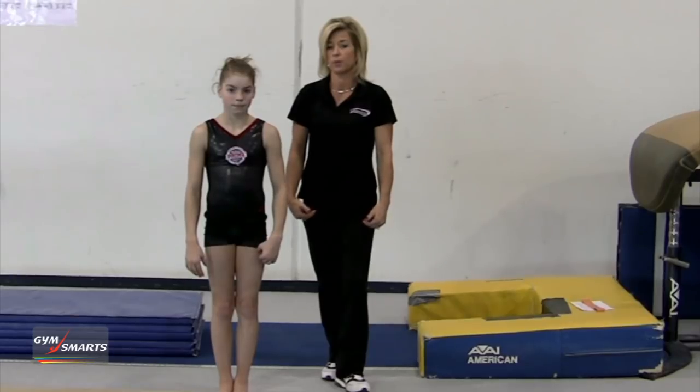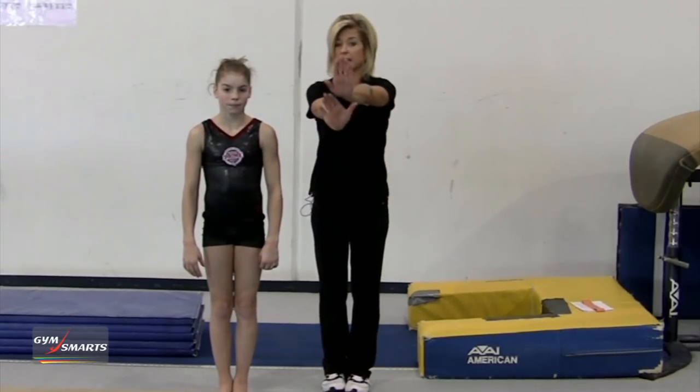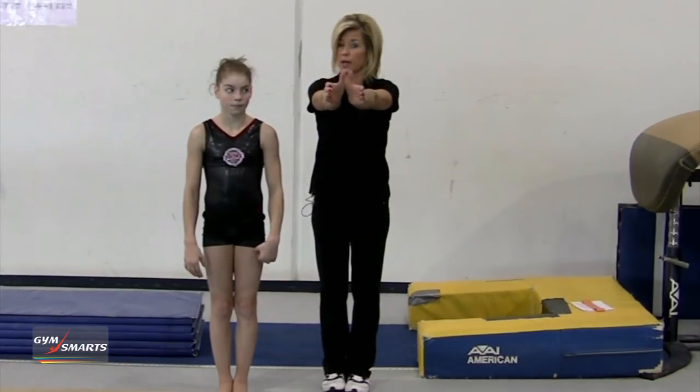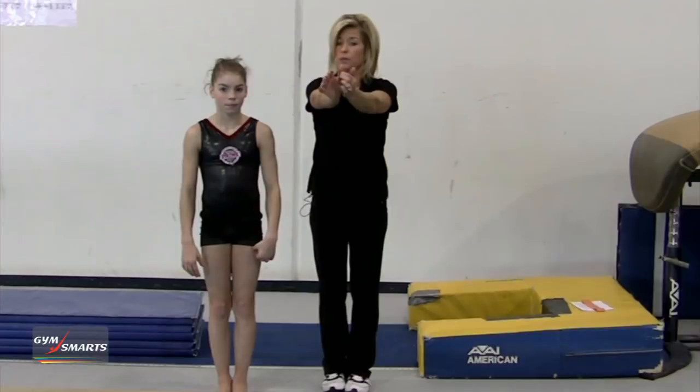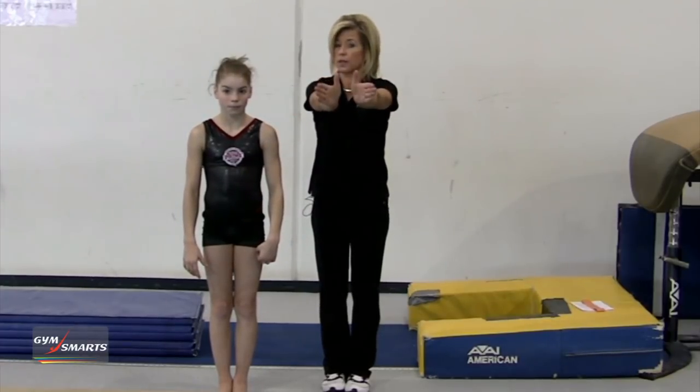I feel that it's very important to have the support in the back handspring with the hands in this position. Some girls may feel comfortable doing it this way; however, their thumbs are on the beam and they slip because they only have support on the thumb. I don't think that is a very good idea.